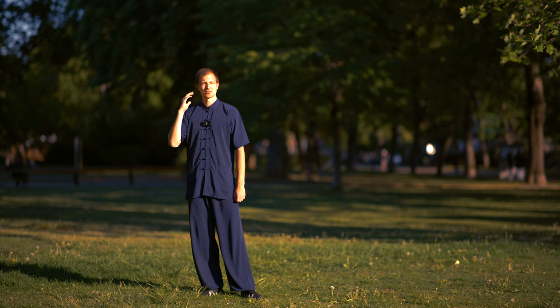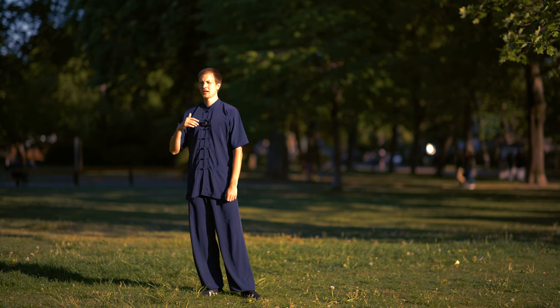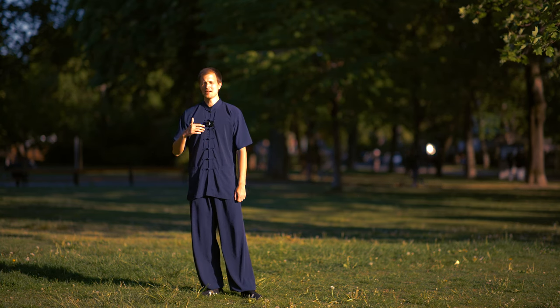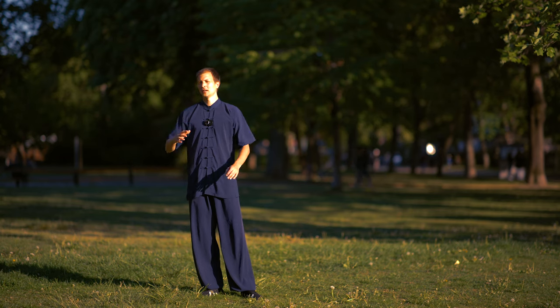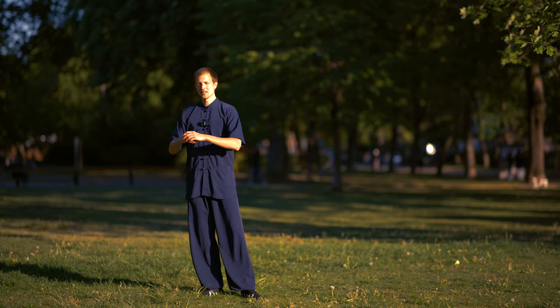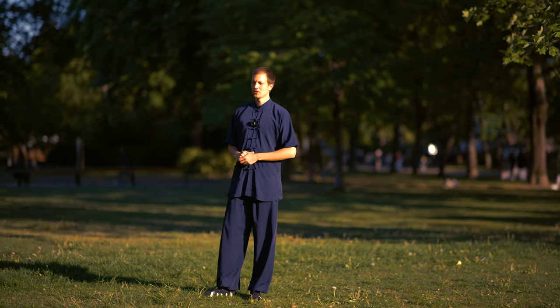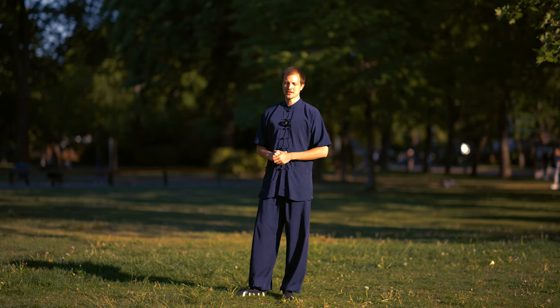For now this is not really important information — only how to do the finger position. When you have the freedom and the time and the feeling to go further into your Qigong training, then probably this information will make a lot of sense. The basic positions are Mabu, Gombu, Pubu, and Xiebu.